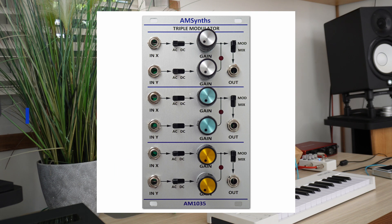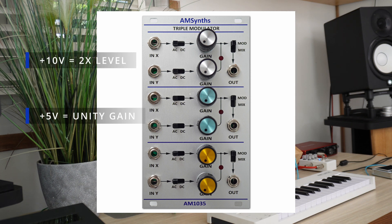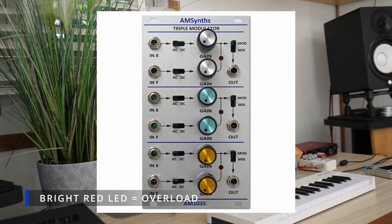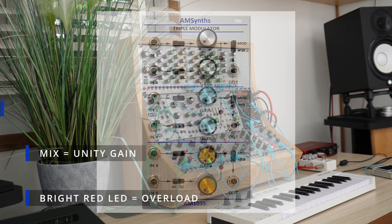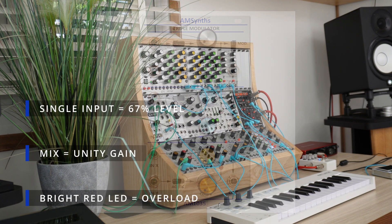In VCA mode, a control voltage of plus five volts will set the VCA at unity gain. Increasing the control voltage will increase the level of the output up to two times, but you're in danger of hard clipping the VCA at these extremes. In mix mode, the sum of the inputs remains at unity gain, and any single output will be at two-thirds the input signal level.